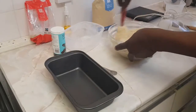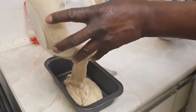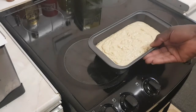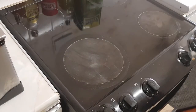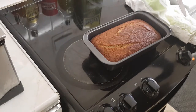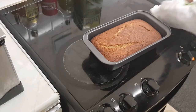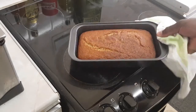Grease the pan with oil. Going in at 175 degrees for 40 to 45 minutes.